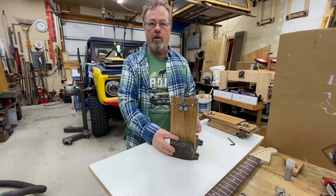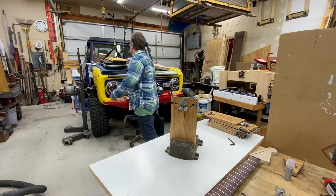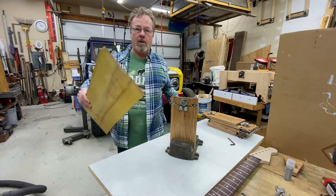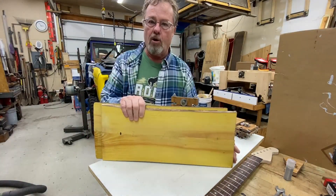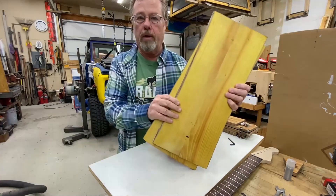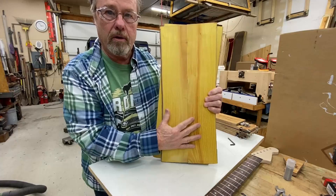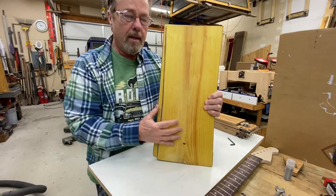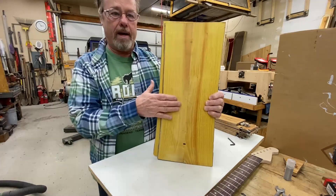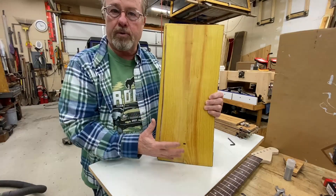Before I get too far into talking about the fret wire bender, I want to ask some of you woodworkers what you know about this wood that's called Osage Orange or Hedge Apple. I like this yellow color, but I understand that it will turn brown in time. Does anybody know a way to keep this from turning brown, like some kind of UV protector?